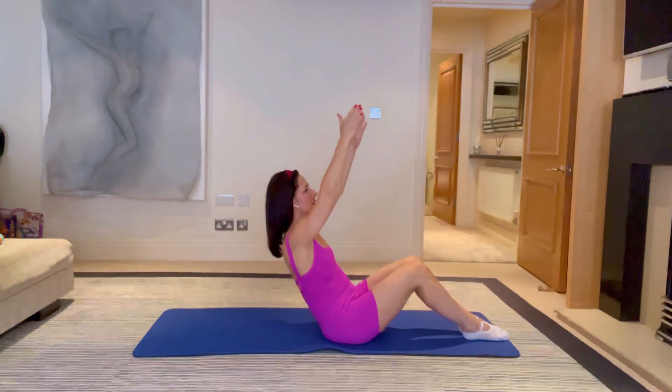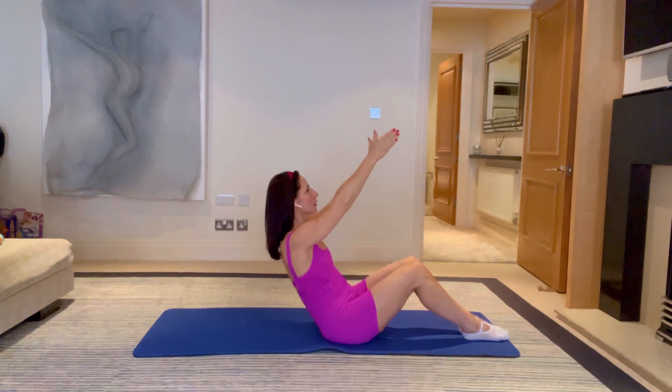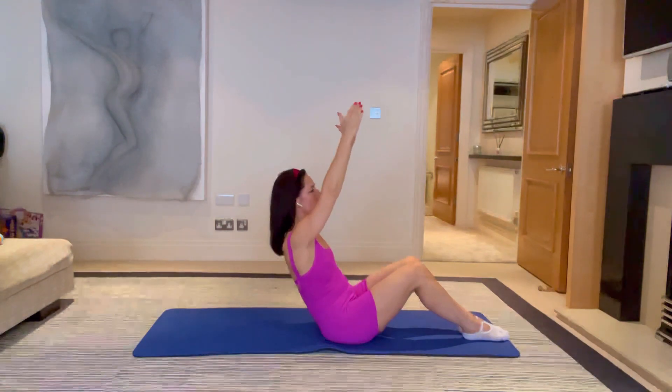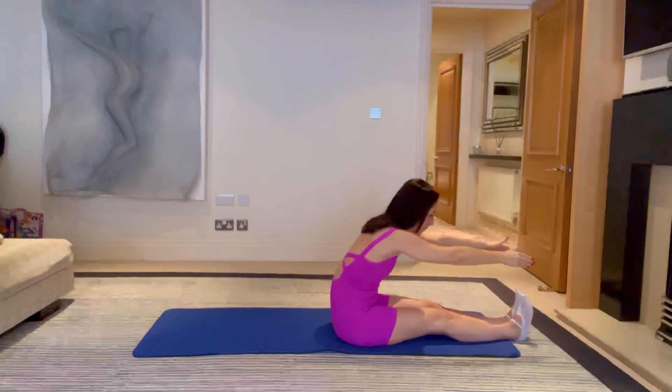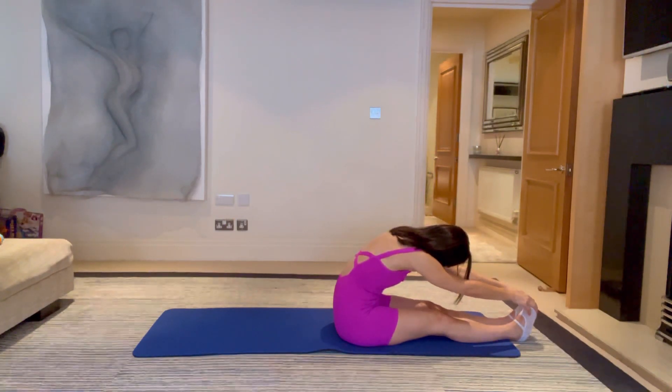Now let's lift up both arms, lift and reach, breathe, and then bring them back down. Keep going with both arms — stomach scoops in, shoulders away from the ears, for two. Up and hold, and breathe for five, four, three, and breathe. And lengthen the legs away — bring the toes up towards you, flex the heels away, pull your belly button in and reach into a nice stretch.